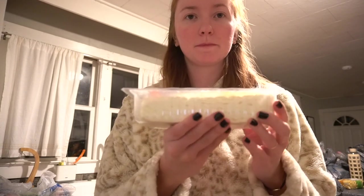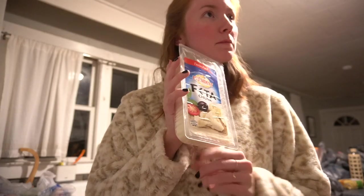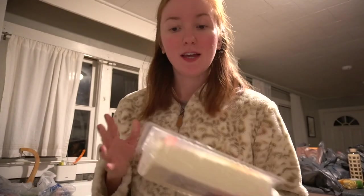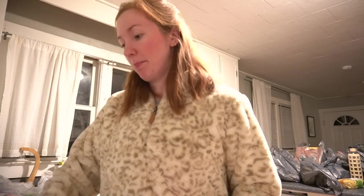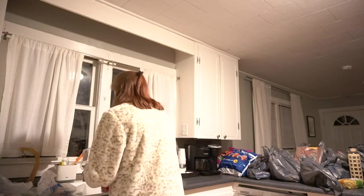My mother had a block of feta, so she was like come get this block of feta. By the way, we have two full blocks now. This is a lot more than the recipe calls for. I can't remember all the details but it's supposed to be very easy, so I am sharing it with you guys.